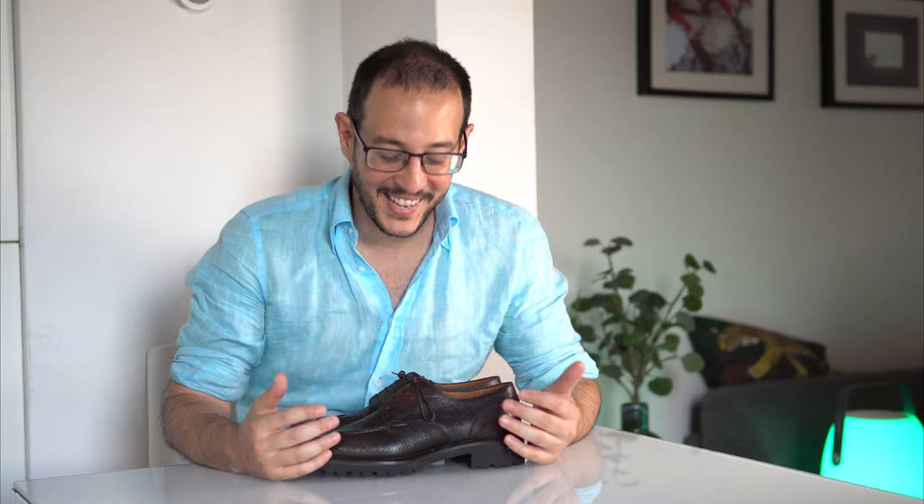Right as I was starting this part, the most incredible car appeared outside my window — a legendary Ferrari F40 in Ferrari red, one of the most iconic cars of our generation. It's a nice coincidence because when you talk about such high-end shoes, they are like the Ferraris of the shoemaking world.